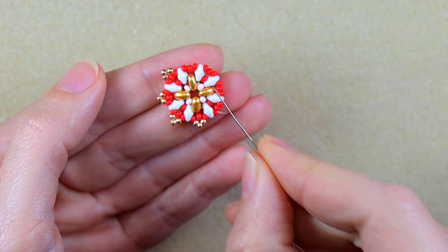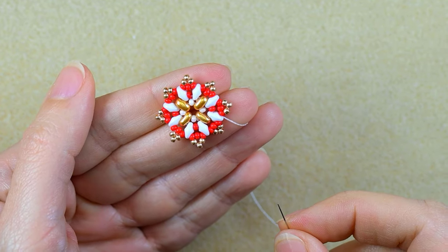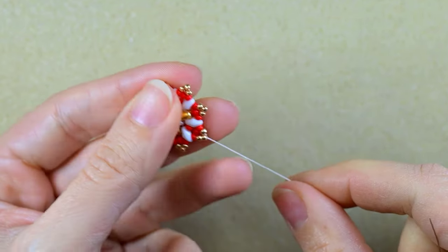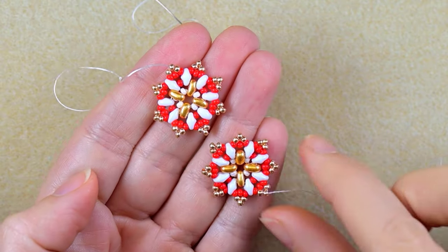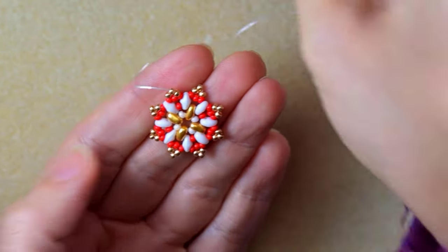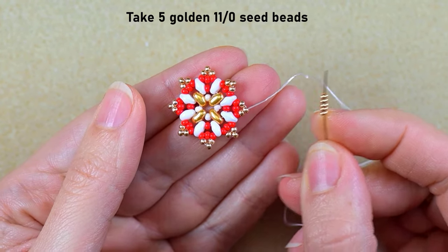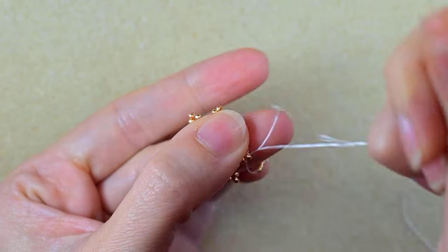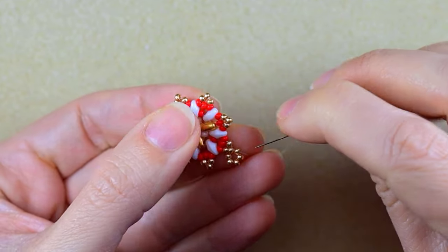Now I'm sure you'll be able to finish this by yourself. I add my last three beads from this row, then exit out of this golden bead. I'm going to make another element like this one without cutting my thread. When I repeated this process, I have two identical elements. In the first step connecting them, I take five golden beads, go back through one golden, and this is where I will attach my clasp.